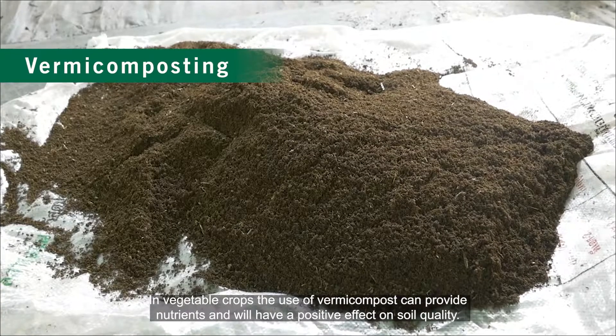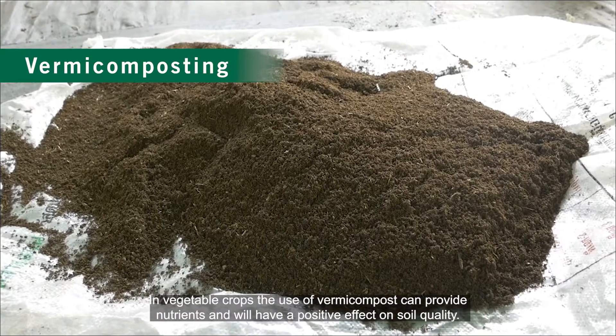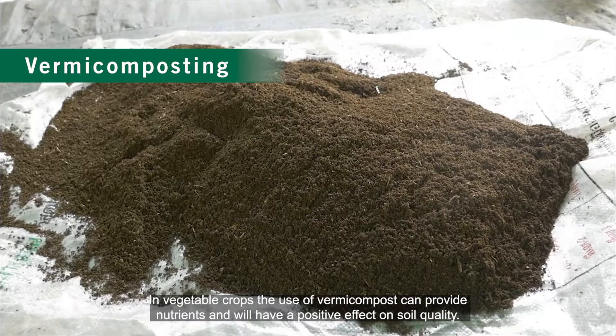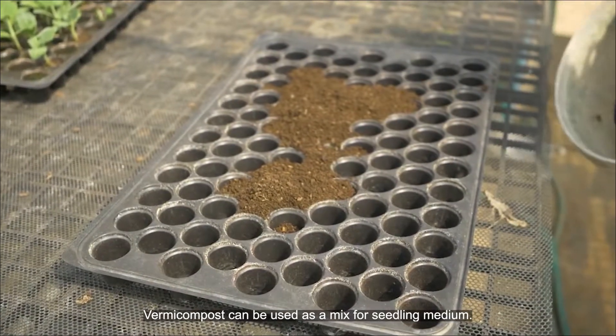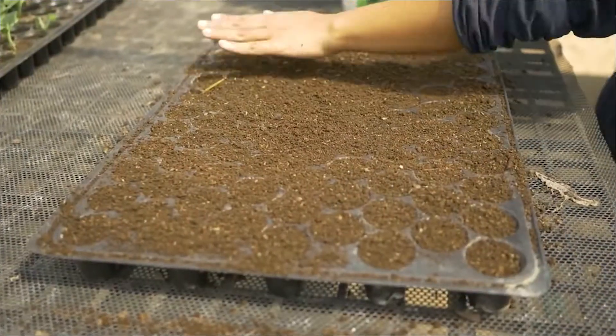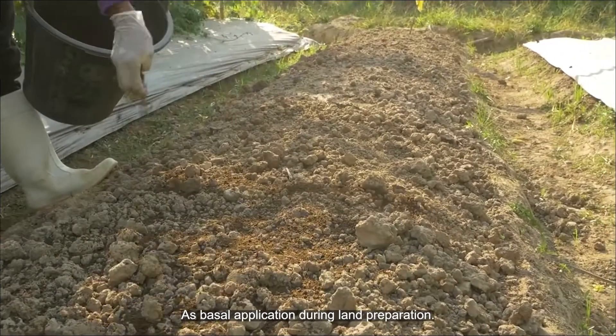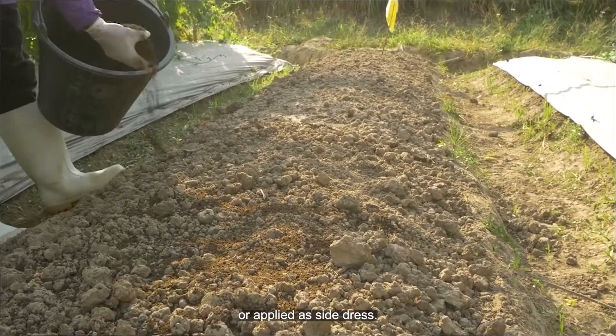In vegetable crops, the use of VAM compost can provide nutrients and will have a positive effect on soil quality. VAM compost can be used as a mix for seedling medium, as basal application during land preparation, or applied as side dress.